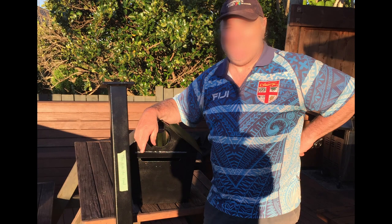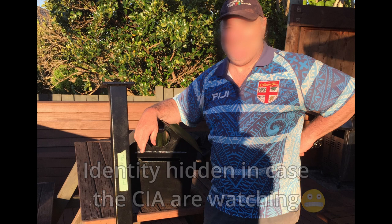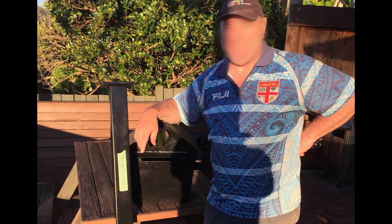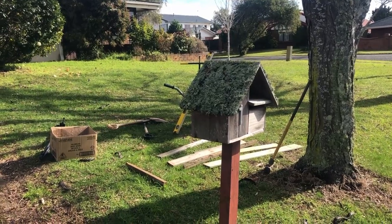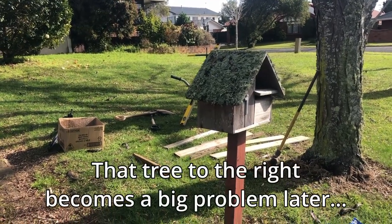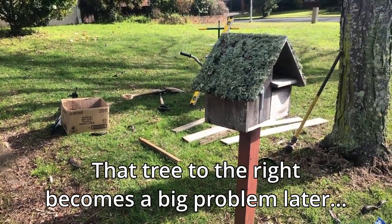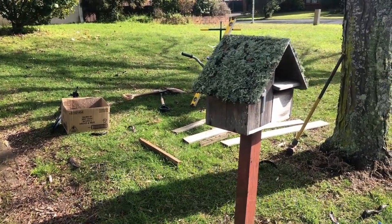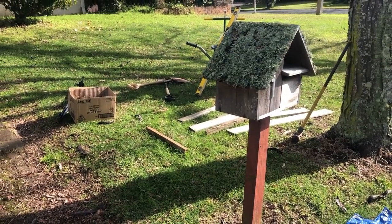He had had the letterbox for some time — probably over six months actually — and he hadn't had time to install it, so we went down there and helped him. So here we are on a winter's day down at my friend Robbie's house. Today we're going to be pulling out his old letterbox and putting in the new one I built for him quite a while ago.